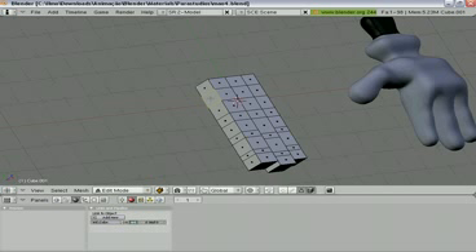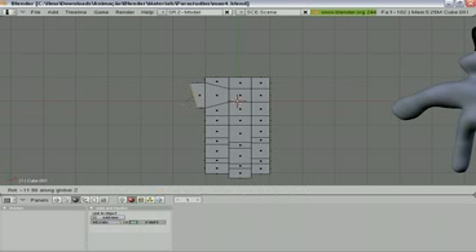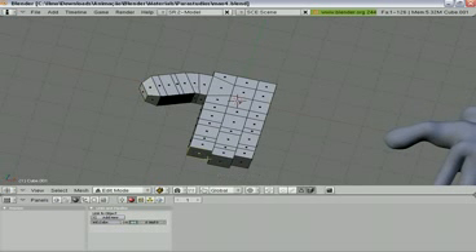Let's resize this face. Use scale and Y — scale and Y again. Now let's extrude the thumb. Rotation in Z, extrude, rotation in Z a little bit more, extrude, extrude. Then resize the tip and let's resize the tip of the other fingers.